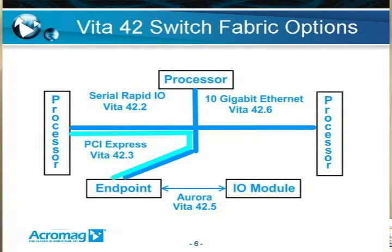The XMC base specification allows implementation of many switch fabric technology options, as shown here. There's Serial RapidIO Vita 42.2, which is used for inter-processor communication and also moving data at very high rates. PCI Express Vita 42.3 is also used to move data at very high rates in the system. Aurora 42.5 is really not a switch fabric interconnect, but just a point-to-point where you have two FPGAs and need to move data between them very quickly — this was defined by Xilinx. Also shown is 10 Gigabit Ethernet 42.6, which is used mostly for system management and not really for moving data at very high rates.